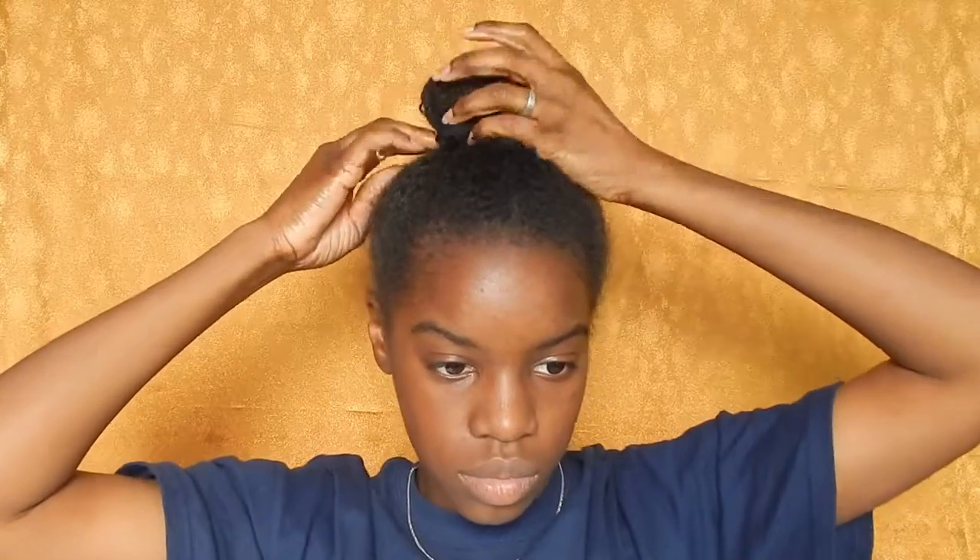Take those loose ends and just tuck them under, and here we go. It's not tight at all — you can make it tight, but I've done that and had headaches, so I don't make mine tight at all. And there you are!